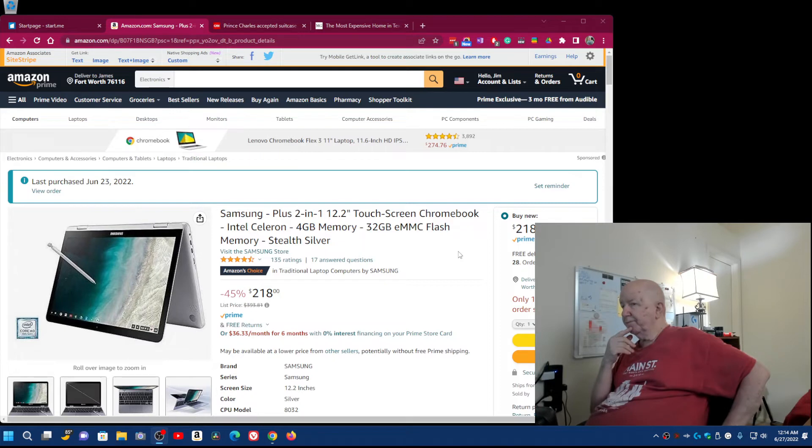Right now I'd say this is a good deal at $218. It's a Samsung Plus 2-in-1, 12.2-inch touchscreen Chromebook with Intel Celeron, 4 gigabytes of memory, 32 gigabytes of eMMC flash memory. You might want to check around.